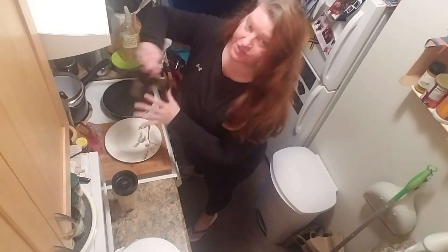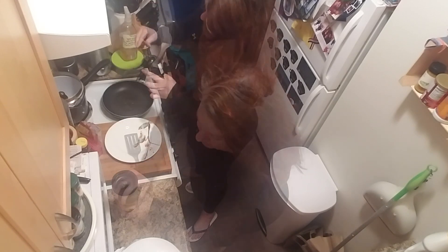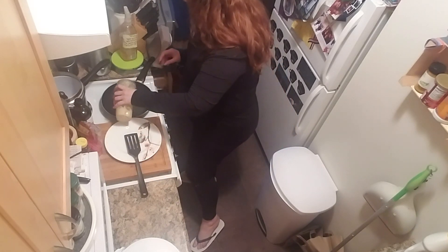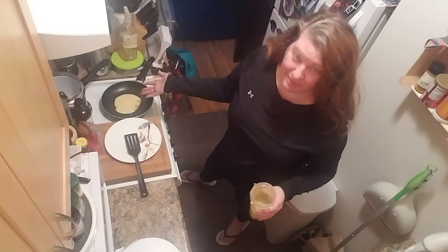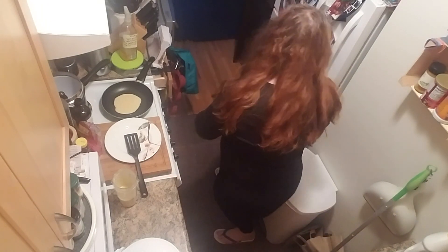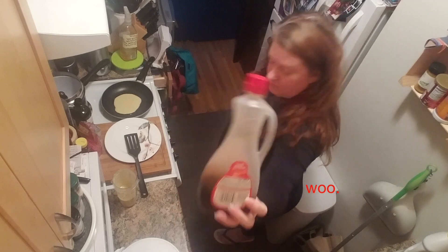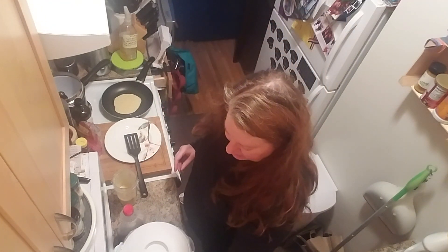Whoa, that's it! Let that sit so the oats have a chance to hydrate. In the meantime we're just gonna get some oil going in this nonstick pan. If you take a look, it makes a batter that looks just like pancake batter — it's gonna make a pancake, I promise.